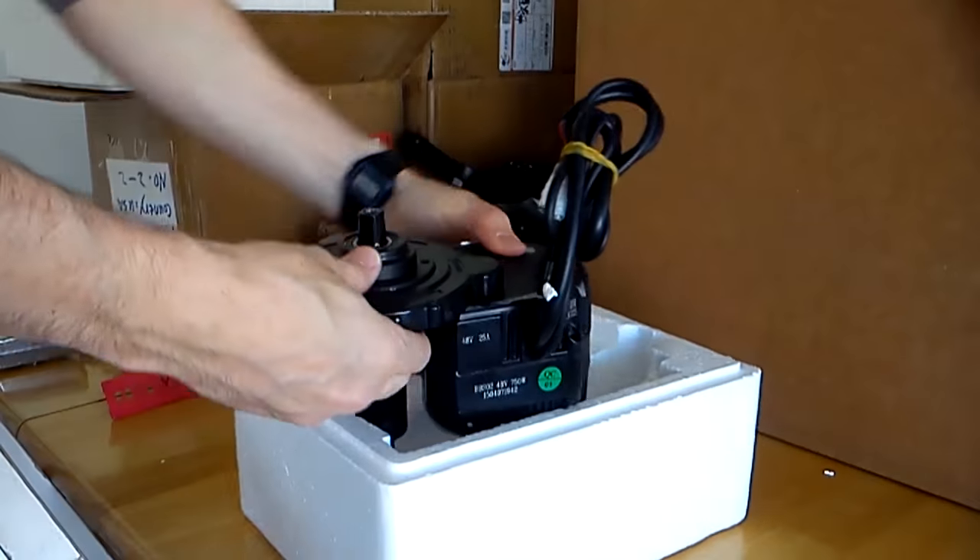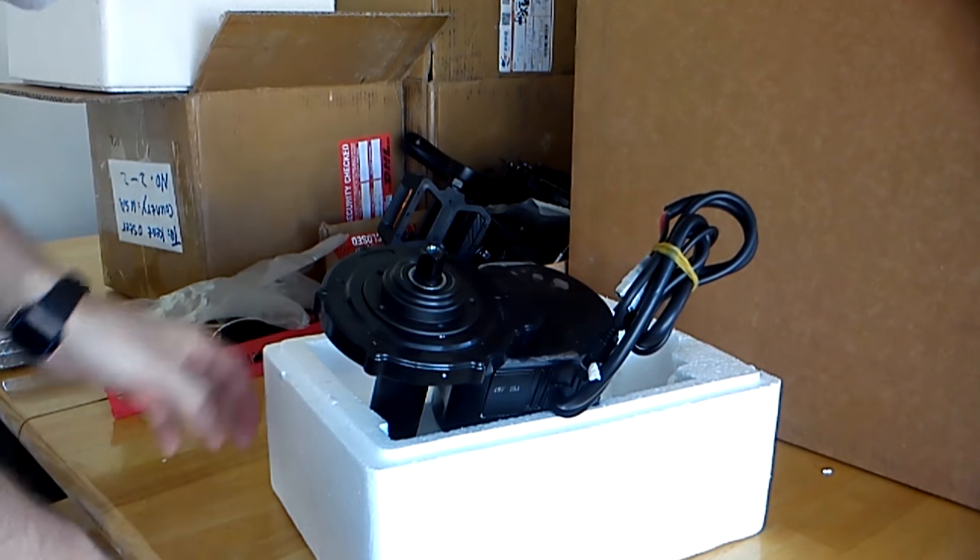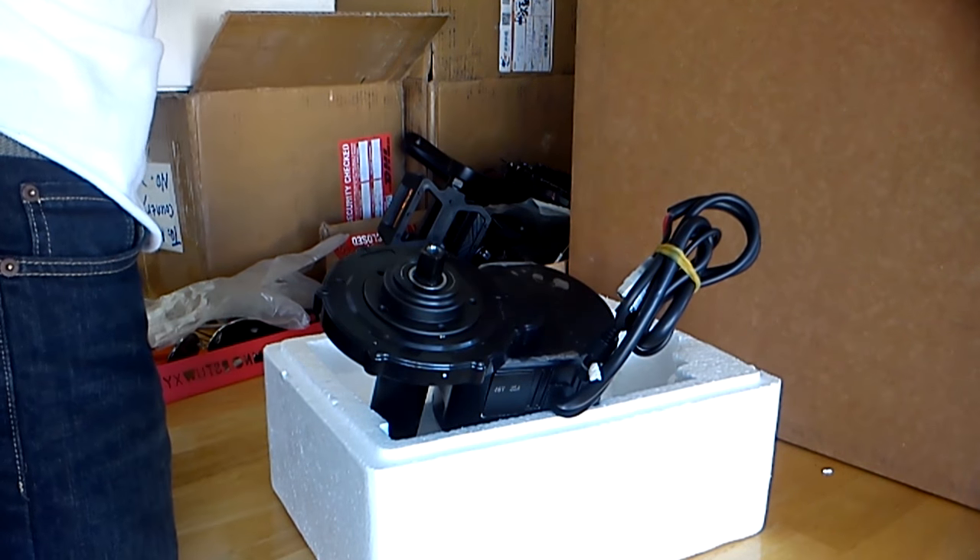It weighs in at 49.2 pounds. The battery and the engine together added about 16.6 pounds to it. This one should go a lot faster because I know what I'm doing now.